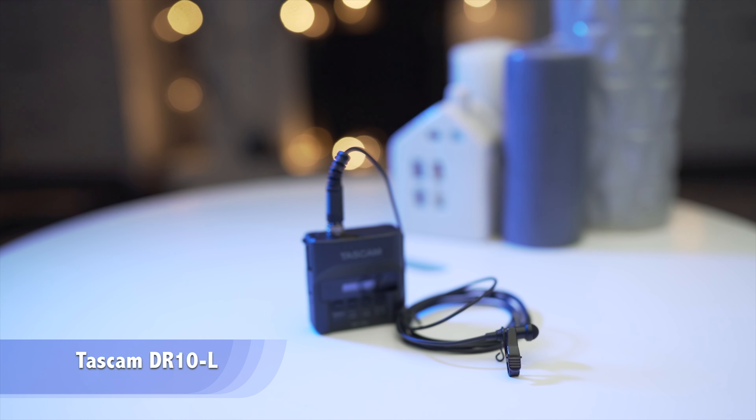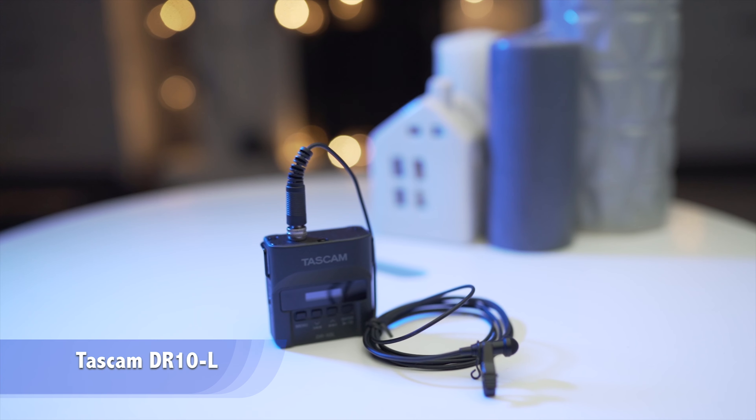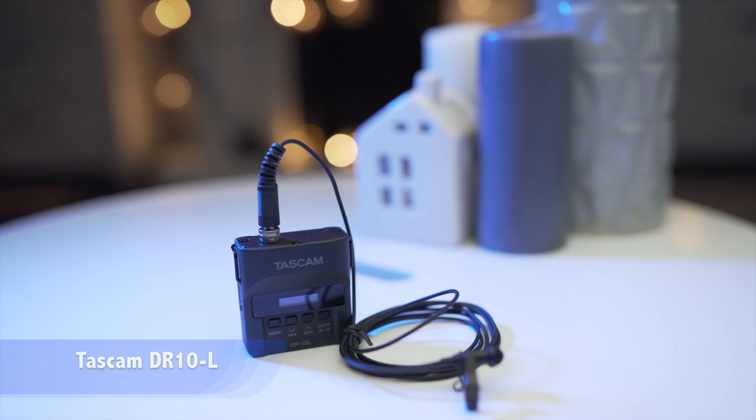The person that I always mic up at the ceremony is the groom. The groom will almost always have a jacket on, so there's always a way for me to put a lavalier mic on them. The mic that I currently use is this one here — the Tascam DR-10L. I've got three reasons why I really like this mic.